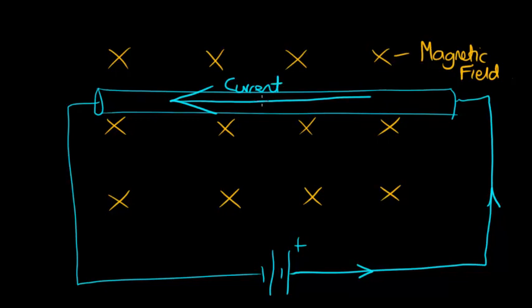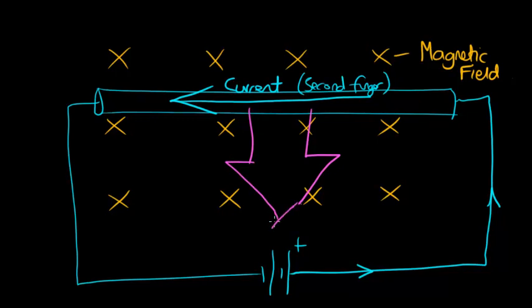We need to align our second finger with that current. Rotate your hand, still pointing at the screen — keep that first finger pointing towards the screen for the magnetic field. Now the current is pointing to the left, so your second finger must also be pointing to the left. It's a bit uncomfortable, but which direction is your thumb pointing in? Hopefully it is pointing downwards. That will be the direction of the force that this conductor experiences because it's in this magnetic field and carrying a current.